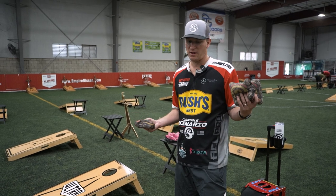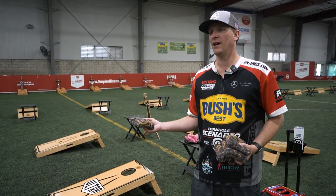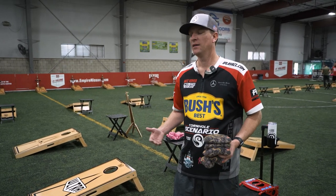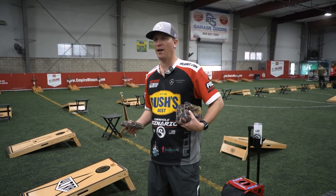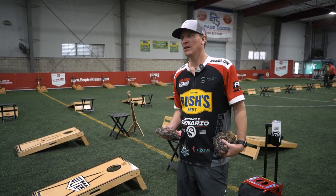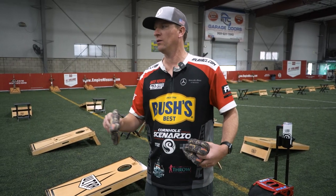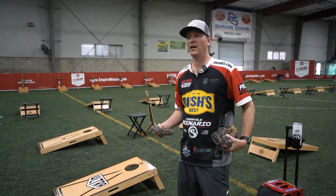To find success in cornhole, there are two sides to it. You have to have a consistent, repetitive throw physically. But mentally, you have to be tough and focused. Whether you're down 15-0, you've got to be able to say you can still come back. Focus is something that's hard for me — I have ADHD, and I've battled that for a long time. In a cornhole tournament there's a lot of noise, people walking around. Really getting dialed in and focusing on the hole and nothing else — if I can get that locked in earlier in a tournament, I have more success.